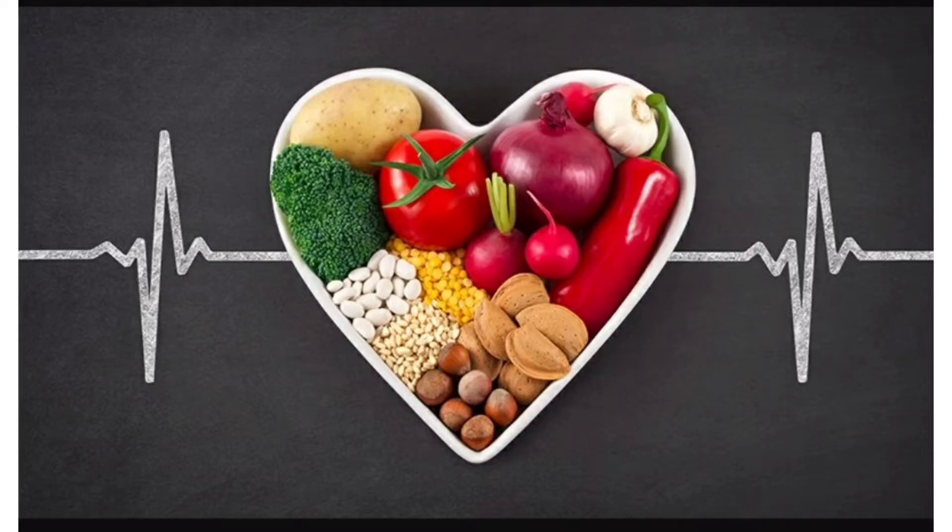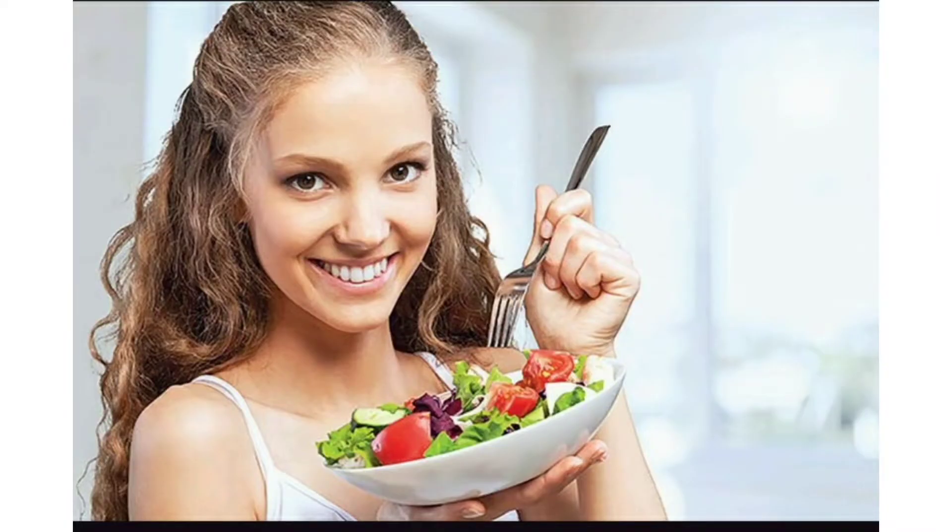Hello everyone! Welcome to my channel Magic Moments. We will present a salad recipe. We will add two magic ingredients in the video.